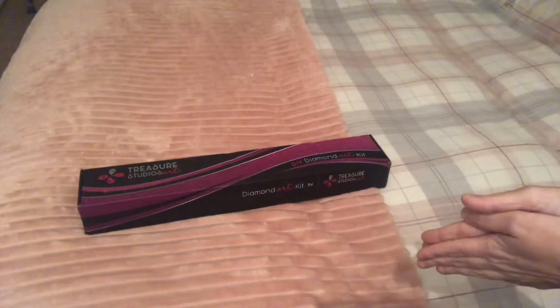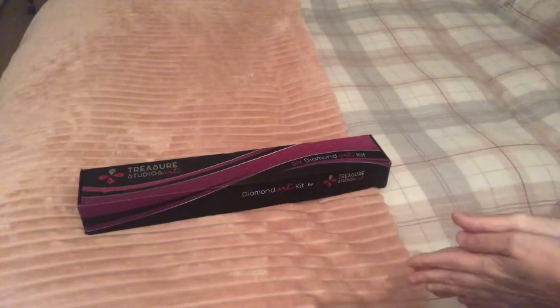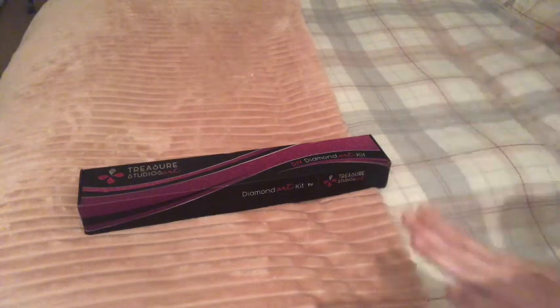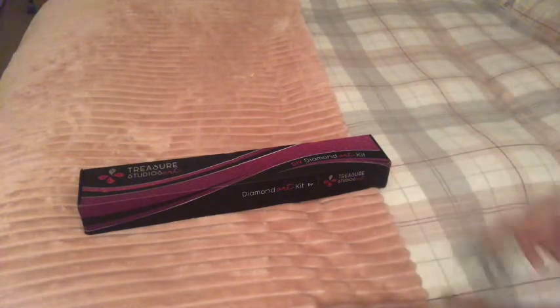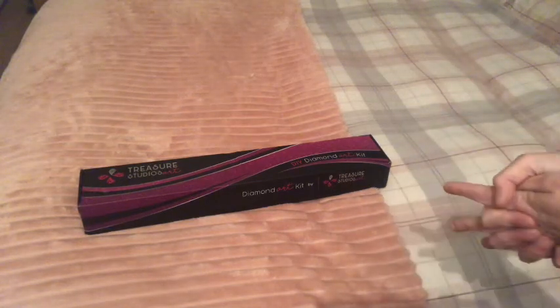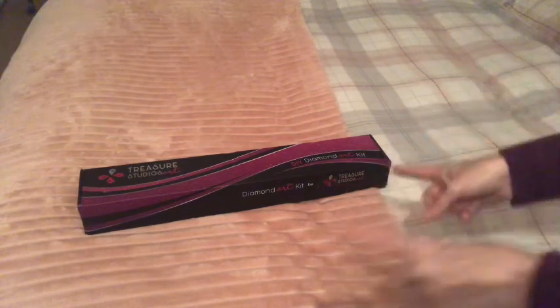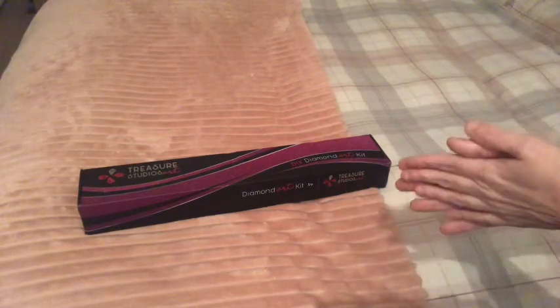I chose my kit and put a couple of pounds towards it — I'm in England — and picked this diamond painting. I'm very excited to see it up close and personal.